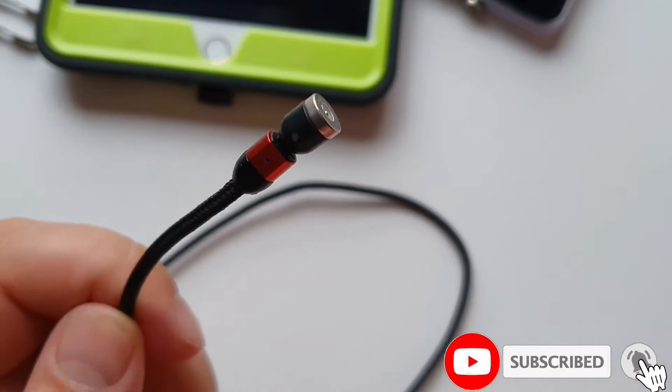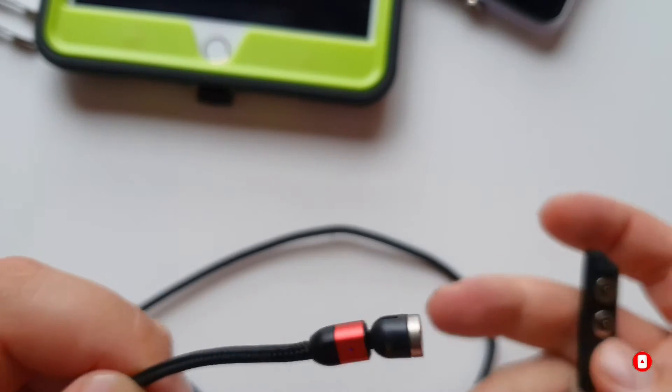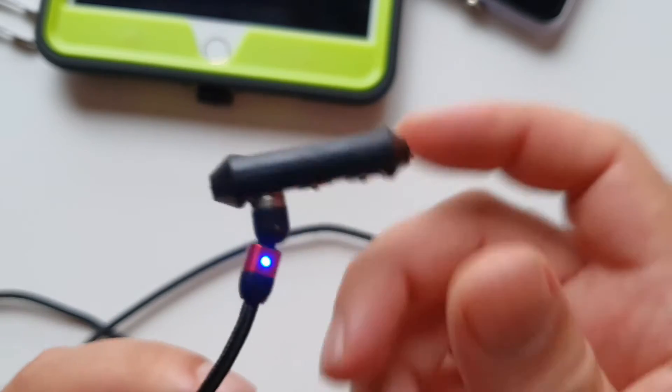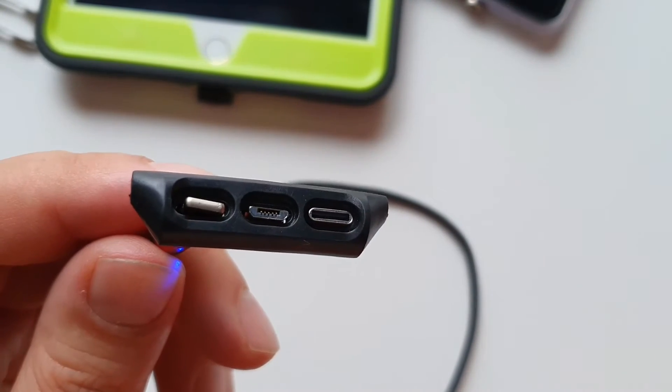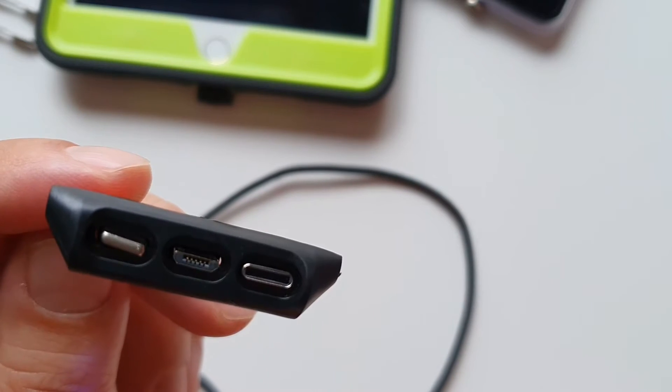The other end of the cable is where the magic happens. This little connector attaches to the different adapters and charges your phone or tablet. We have a Lightning port, Micro USB, and USB Type-C. I'm going to show you how it works in the real world — here we have the iPad mini 4.